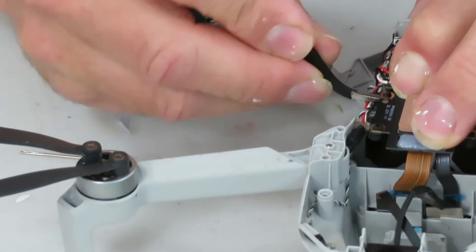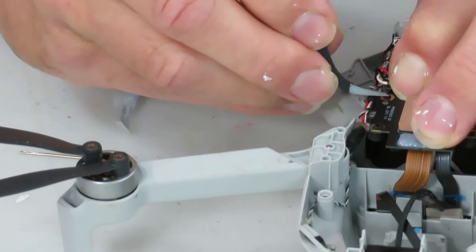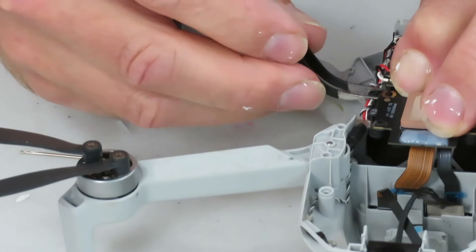Be careful — water and electronics definitely don't mix, so this has to be just a tiny dab. The GPS module is crucial for the positioning of your drone, so it needs to be mounted just right.